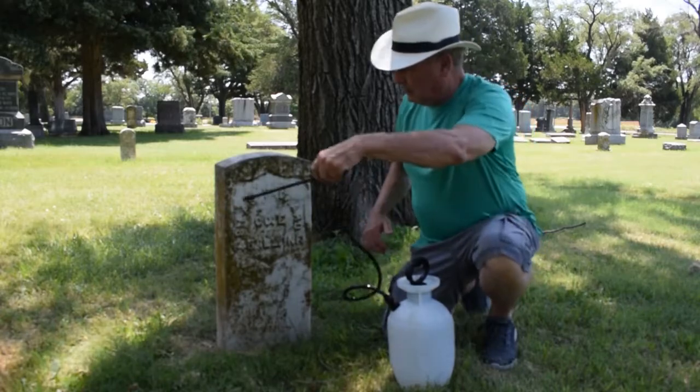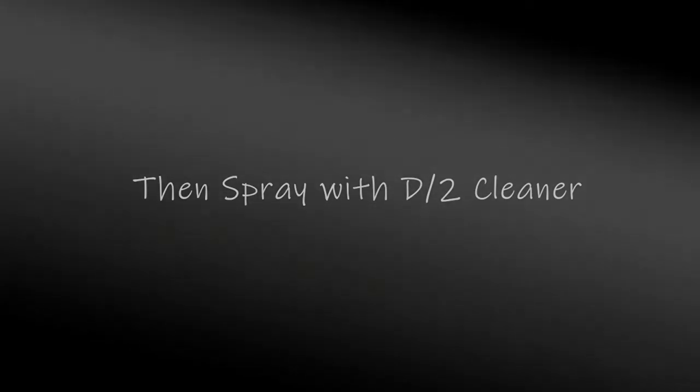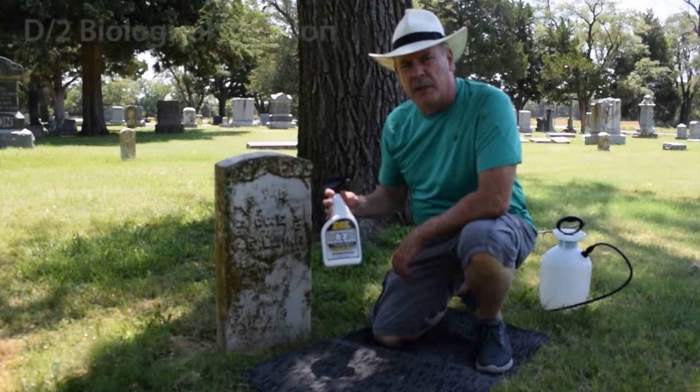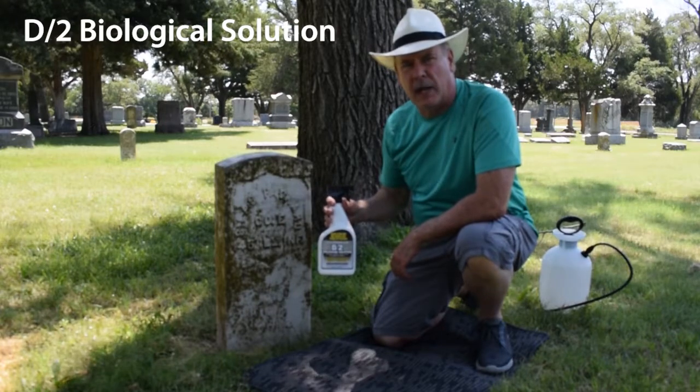Soak the stone well — this helps the cleaning solution penetrate biologic growth. After the stone is soaked really well, we're going to put a liberal spraying of the D2 cleaner on it. Then we're going to let it set for about 15 minutes before we come back and scrub it.